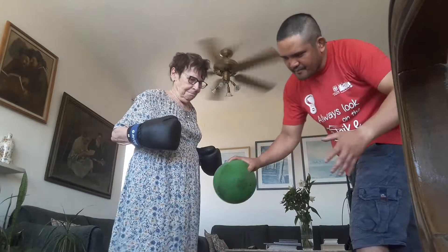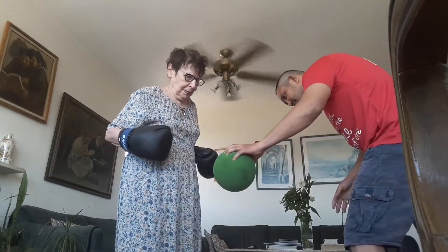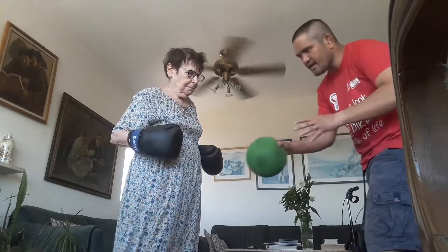One, two, four. Up. Up. To the other leg. Knee up. Knee up. Knee up.